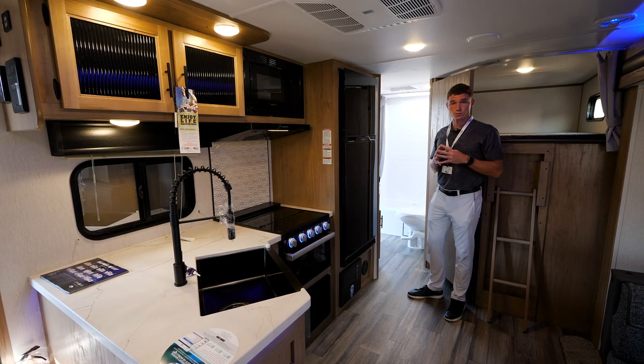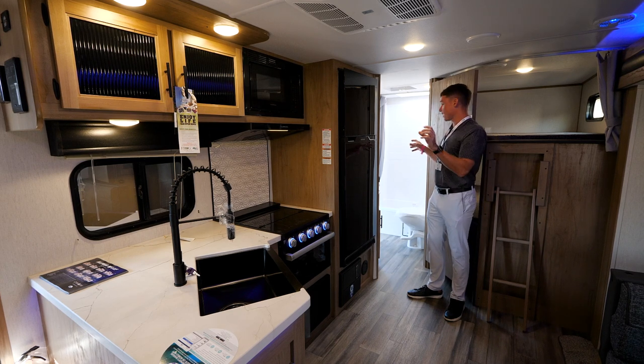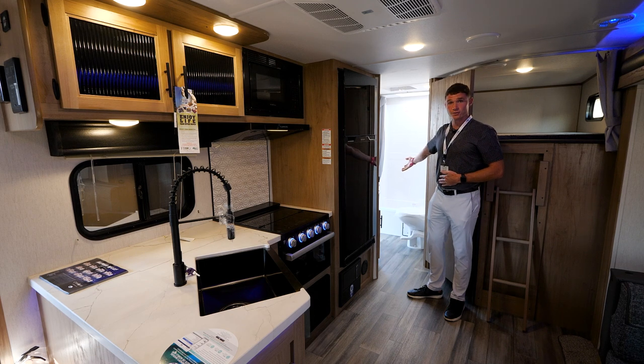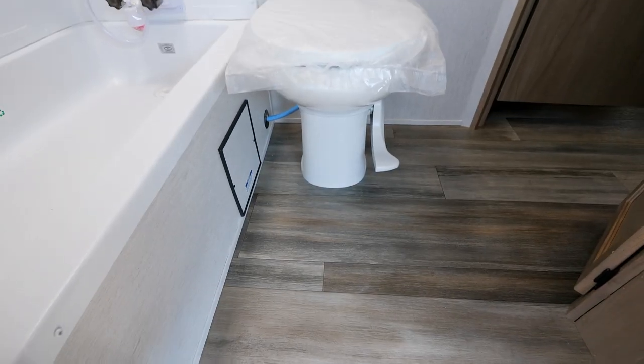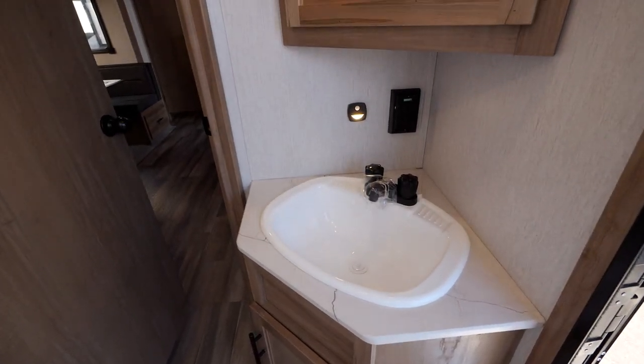We're inside your 2023 23 DBH. We talked about having those two entrance doors — the entrance door in the back goes straight to your bathroom. What's nice about that is you don't have to drag dirt all inside your camper; you can go right to your bathroom and right back out to your campsite. Your bathroom will feature a porcelain toilet, a large sink, and a medicine cabinet.